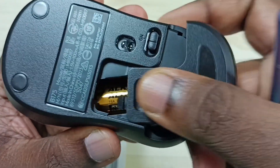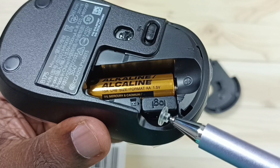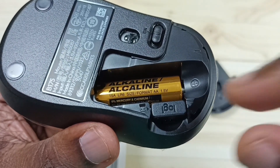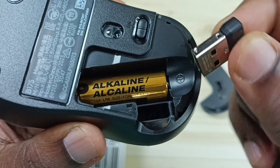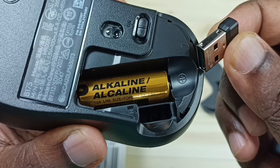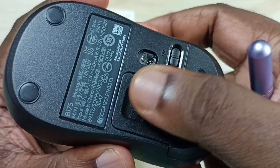Method two: open this battery cover. Here you can see the Bluetooth receiver of this mouse. Ensure that you are using this Bluetooth receiver — you have to use this Bluetooth receiver, then only this mouse will work. That is method two.